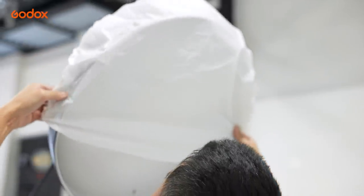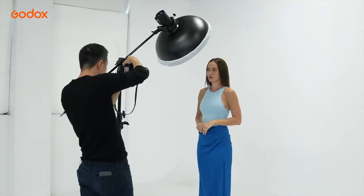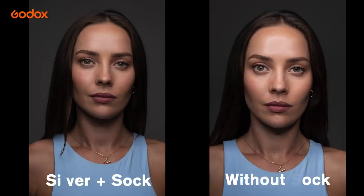If I find the light output is too contrasty for my taste, I can always add the sock to further diffuse the light. This would soften the highlights as well as the shadows.